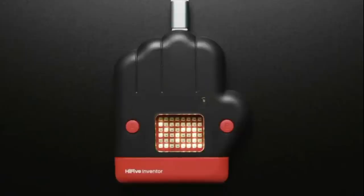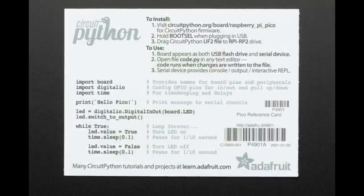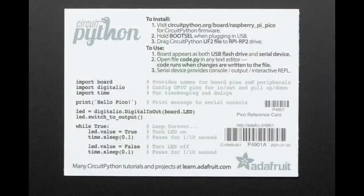And last to start the show tonight is the Raspberry Pi Pico pin reference card. We ordered these and they finally came in. We'll probably pack them in with some of our Raspberry Pi Picos when we get more. The back has a quick-start guide for CircuitPython, including code snippets showing how to blink the onboard LED and print to the serial monitor.